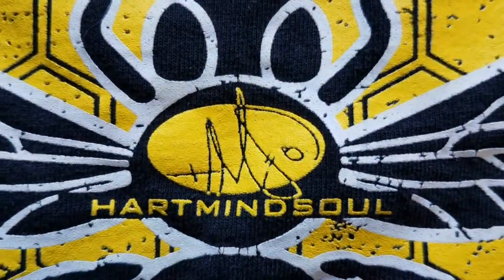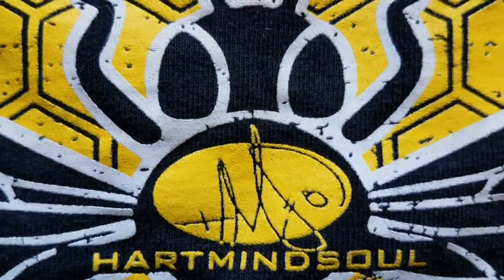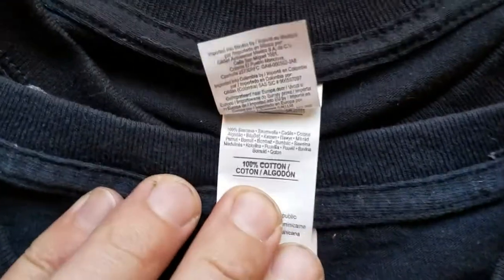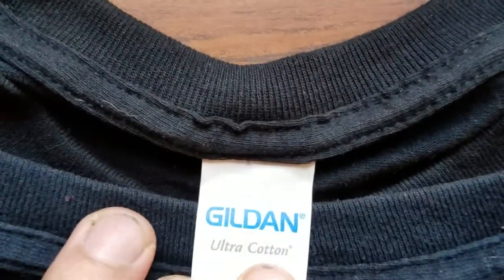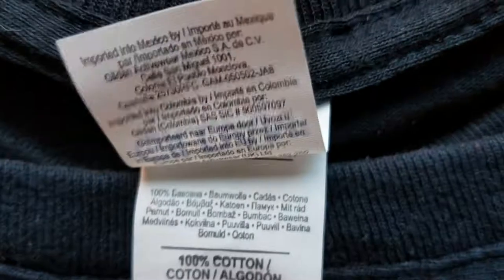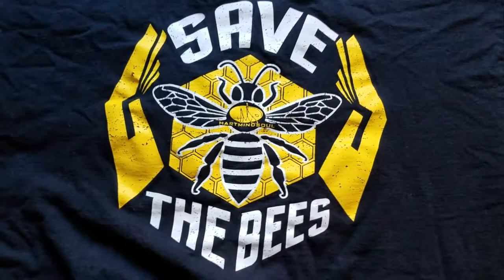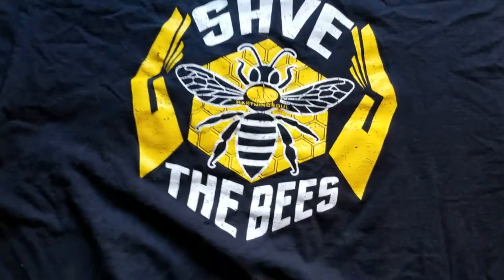Okay folks, we are back with another product review from Heart Mind Soul and the HMS Nation. Today we are going to be doing our product review for the trusted Gildan G2000 Ultra Cotton t-shirt — 100% cotton. This is a great product.